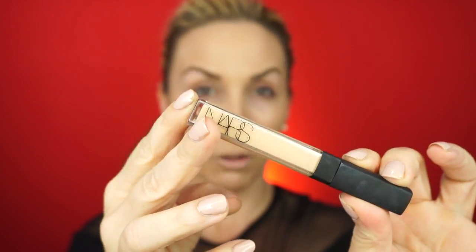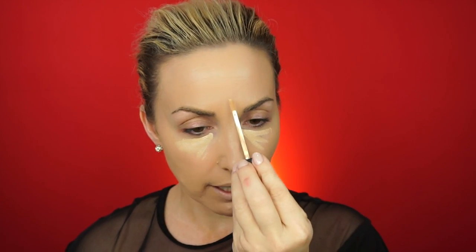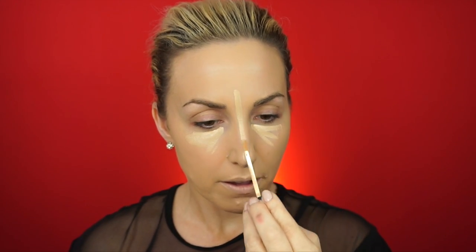Moving on to applying concealer as well as contour, and we're going to see how that works. I'm going to use NARS Radiant Creamy Concealer — it is probably one of my ride-or-die concealers. It applies so easily and I don't need much. It's more of a lightweight coverage than, let's say, Shape Tape, which is so heavy. But I love this because it makes me look flawless, so we're going to highlight with this as well. I go ahead and contour with the Pure Cameo Contour Stick, then go back in with the Clarisonic brush and blend everything in.